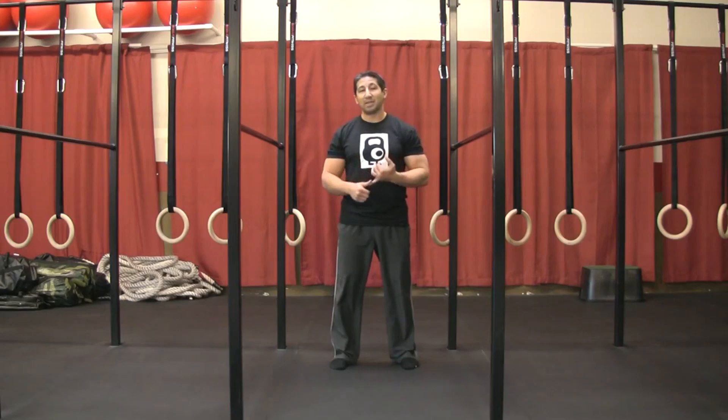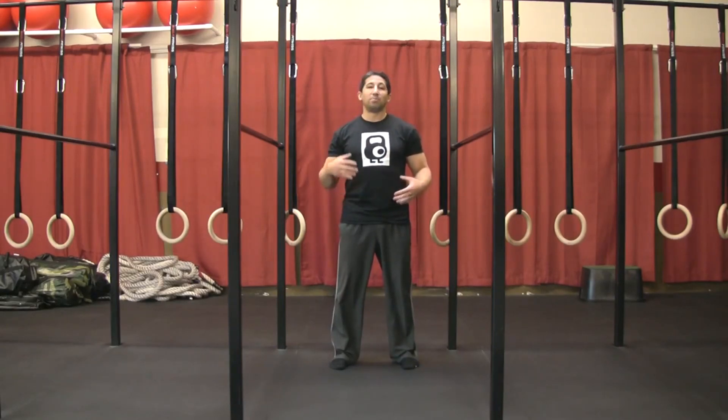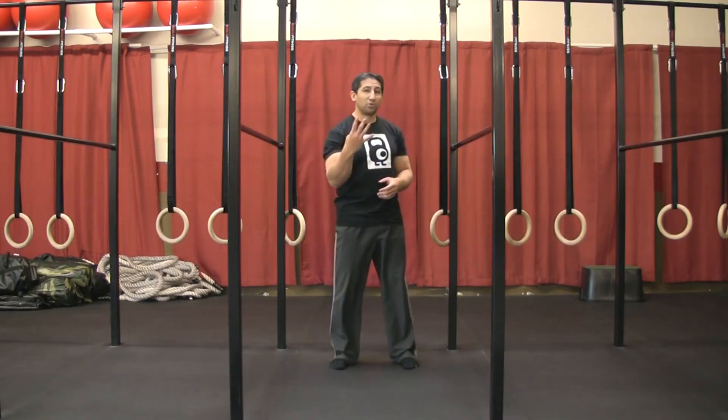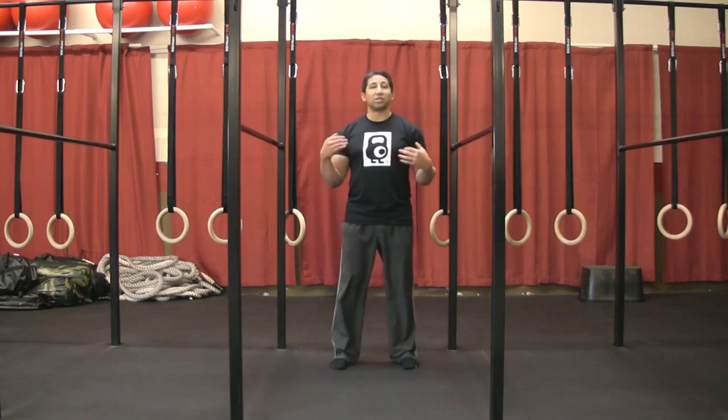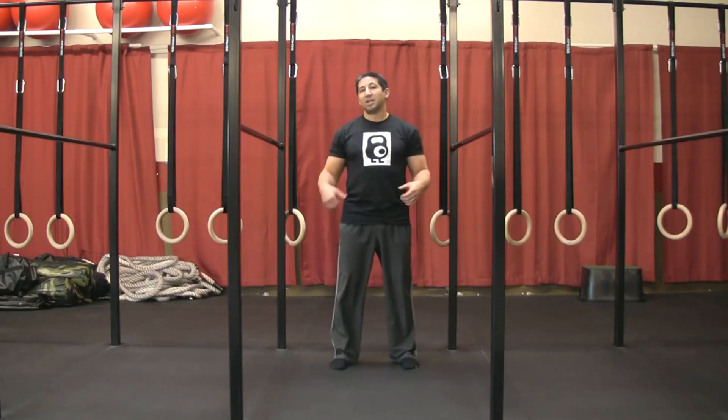We want to stabilize the spine and stabilize the pelvis as we go through this sequence. Bigger motions is not necessarily better motion. Let's go ahead and go through four simple drills. We're going to demo them, make sure you understand what the primary cues are, and then give you a circuit format to follow. You can let me know how your hips feel as a result of practicing this.